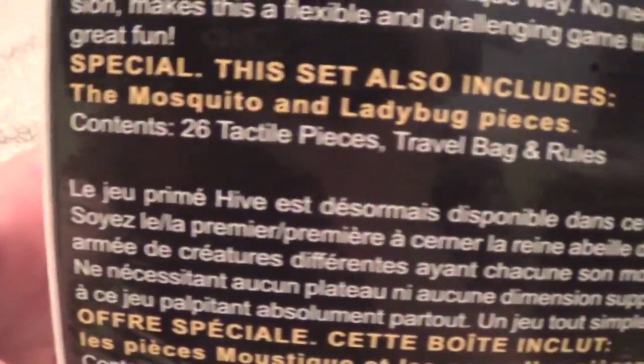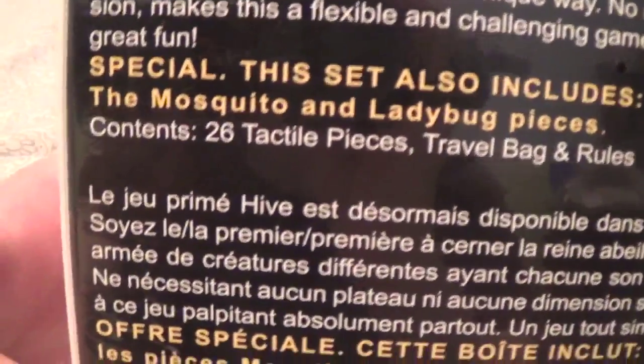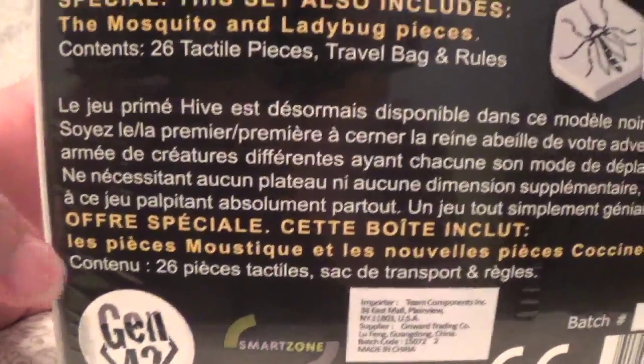I already know enough about this game. The set also includes the Mosquito and the Ladybug pieces, which are expansions that were added in the past, and that description is in a different language. Alright, so let's open this up.